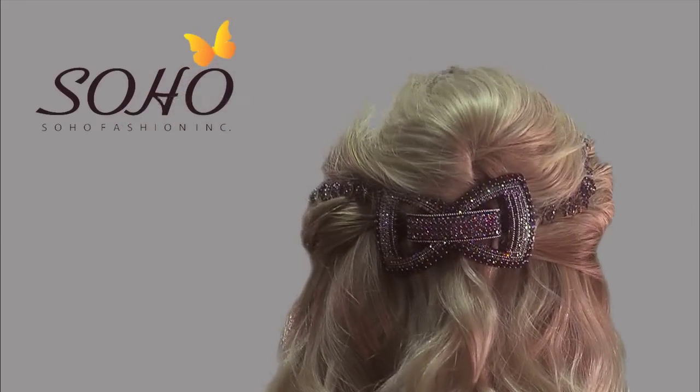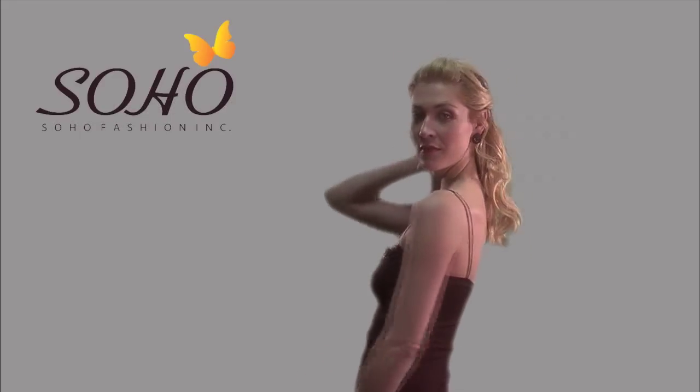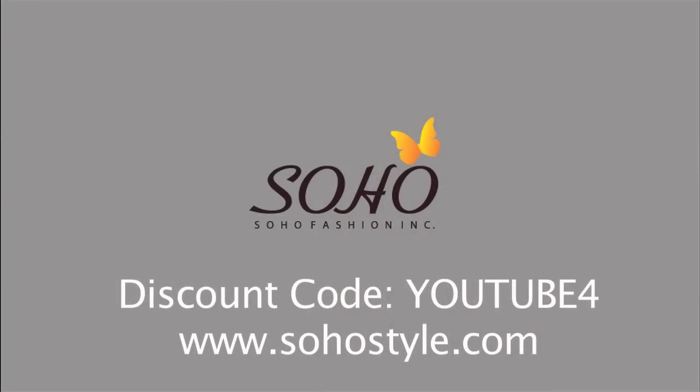Soho offers the Shannon top piece and many other clip-in extensions made from high-quality, real hair, along with synthetic options and a variety of lengths and over 20 colors. For these products and more, visit us at www.sohostyle.com. Enter the discount code on the screen at checkout for 20% off your first purchase.